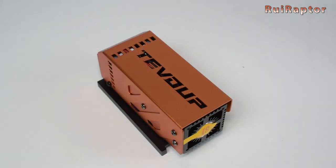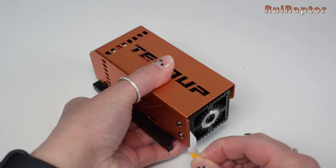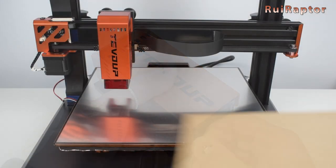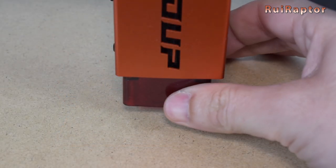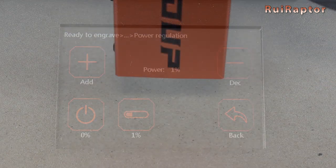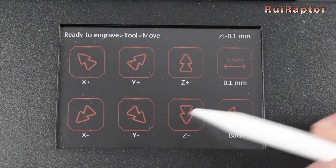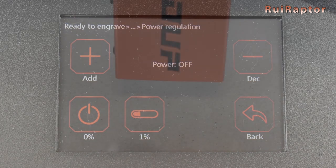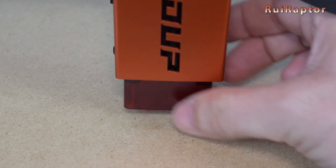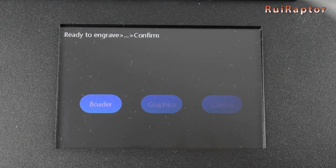We also tested the laser heads. For the laser head, we first need to have the laser in focus. Both lasers are fixed focus models. To do that, place the material on the bed, remove the shield, and turn the laser on by selecting the lowest value for the laser output power. Next, raise or lower the Z until you get the smallest and brightest focus dot. Turn the laser off, place back the shield, and it's ready to work. Don't forget to wear the safety goggles every time you work with the laser — this is very important.